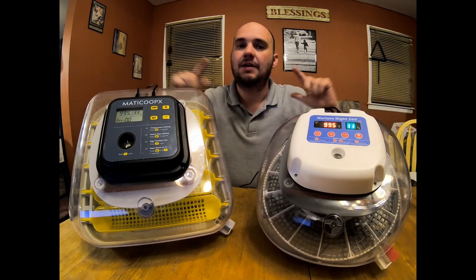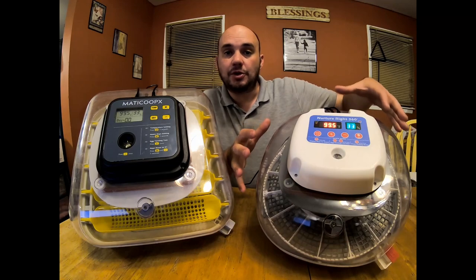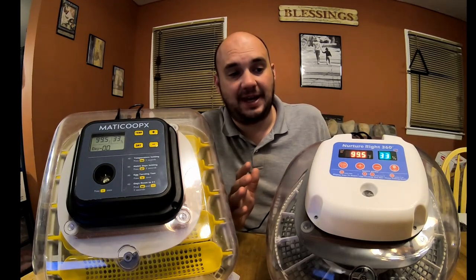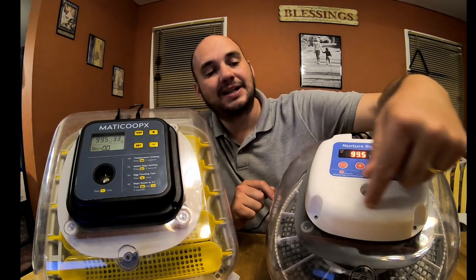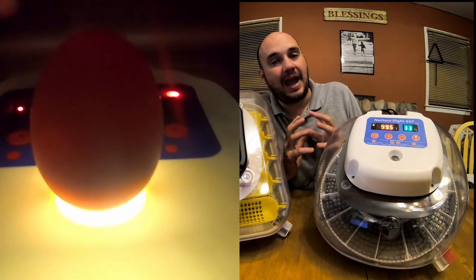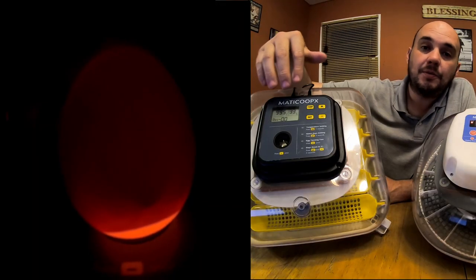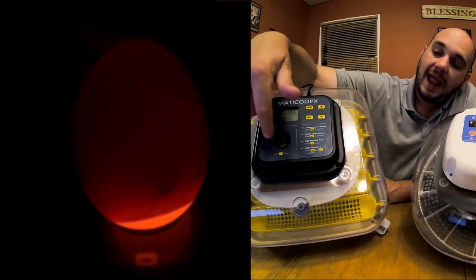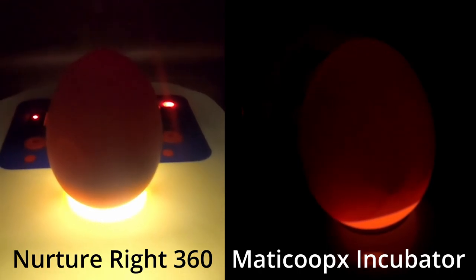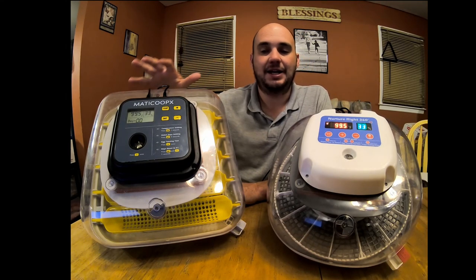The next feature is the candler, and this was a major disappointment with the Nurture Right. In fact, I gave up candling on the Nurture Right 360 and did all my candling on the MataCoupes. They both have bright LEDs, which is fantastic. The problem is the Nurture Right has a white plastic exterior that allows light pollution to shine through the plastic and onto the outside of your eggshell, making it very hard to see inside. The MataCoupes has a thick dark cover — when you put the egg on it, no light passes through, you get a good seal, and you can see much better what's going on inside your egg. MataCoupes is the clear winner for candling.